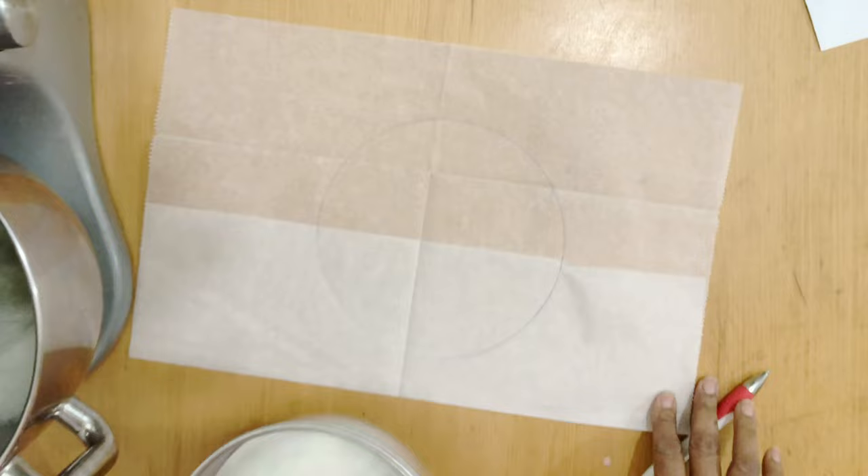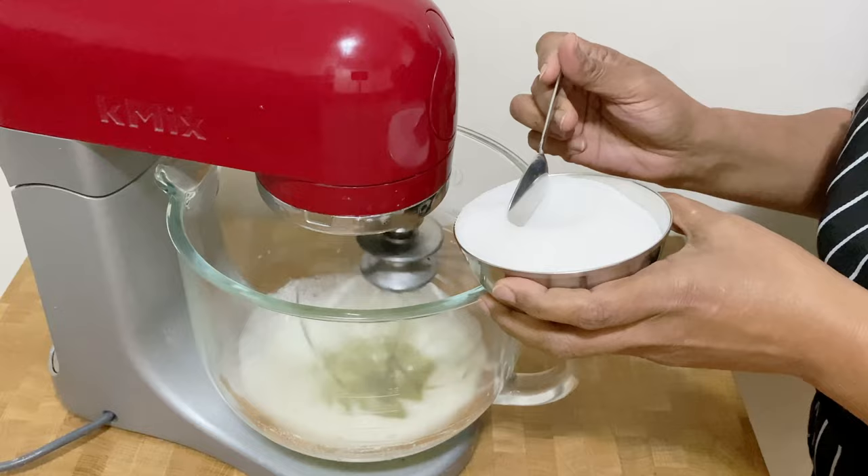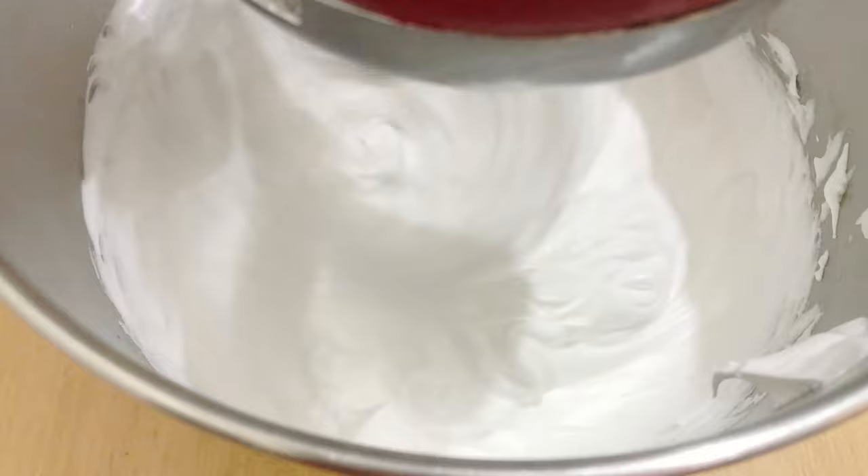We start by whipping the egg whites in an electric mixer. Then, gradually add the sugar and continue to whip. Once all the sugar is in, whip until you have stiff peaks.